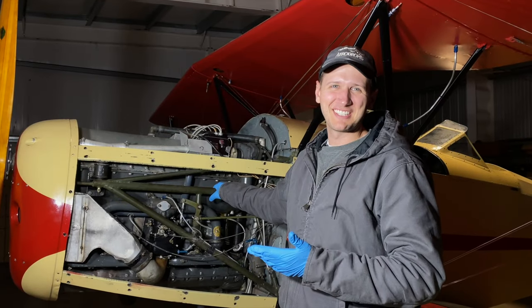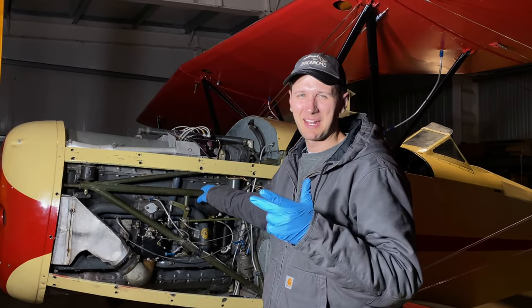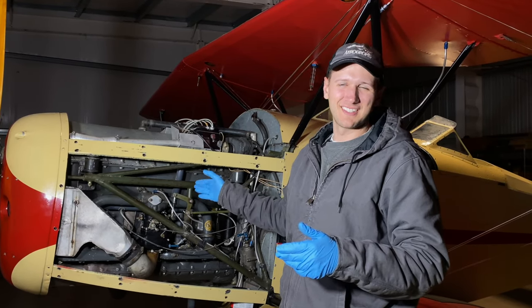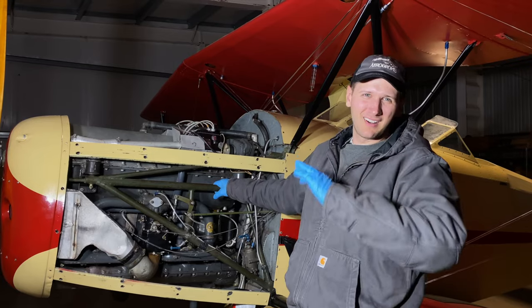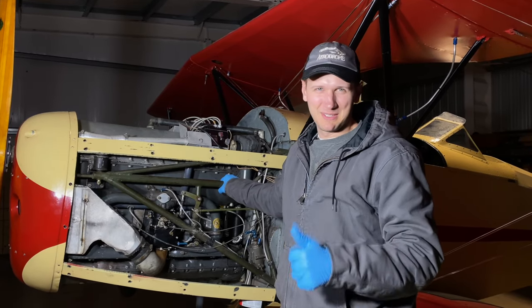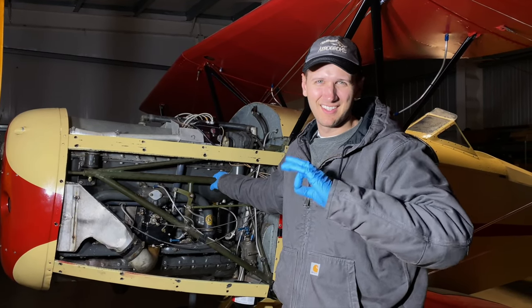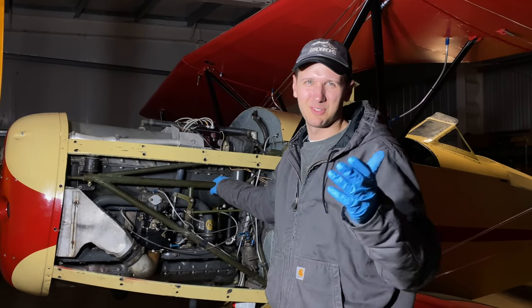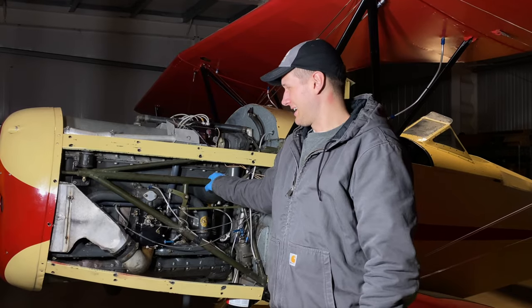The induction system is done. All new gaskets along the bottom, new gaskets in the packing area, new gaskets on the top. The airbox is back on, elbow is back on. We test ran it — everything is perfect. There was a little leak coming from one of the gaskets; I think it was just old. Replaced it all and it's done.